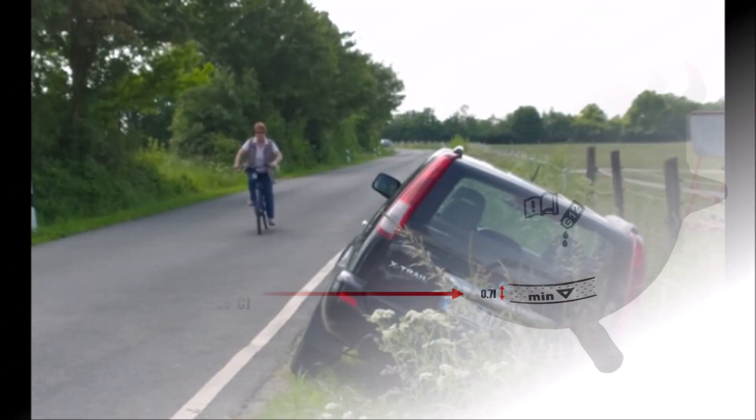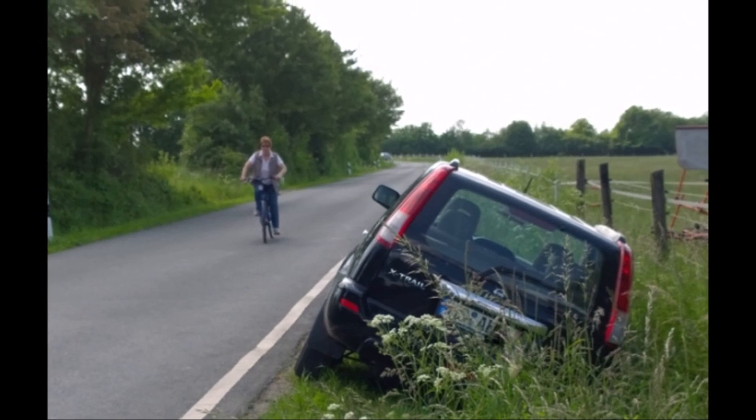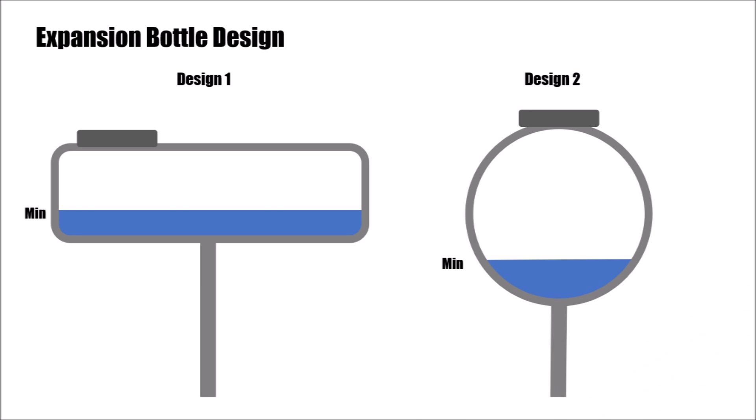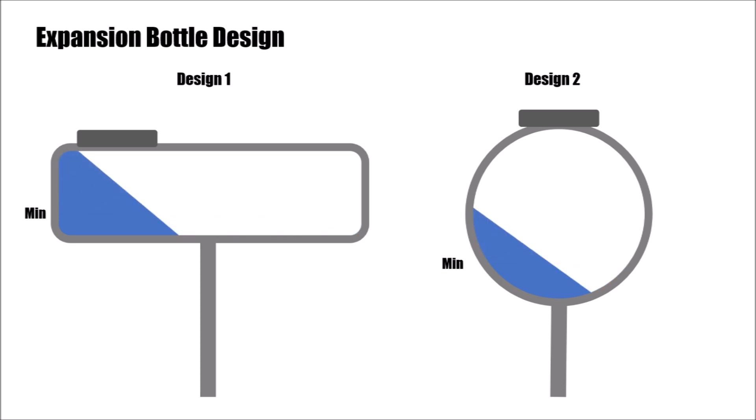We then need to account for the most extreme situations the customer could be in. So we assume the coolant is on the minimum line at minus 40 degrees, and design the expansion bottle for a maximum tilt angle in every direction of 45 degrees. This simulates parking the car at an extreme angle, but also driving with up to 1g acceleration in any direction.